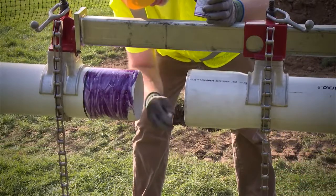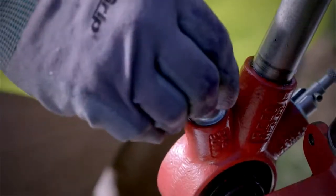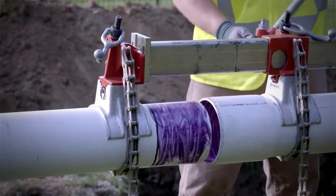Now pull the pawls back and slip the ratcheting on the ratchet head. Engage the pawls using the ratchet handle and pull the pipe end into the socket to the depth specified by the manufacturer.